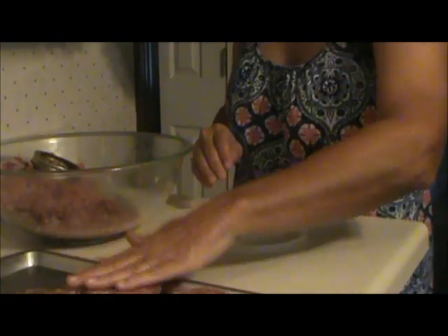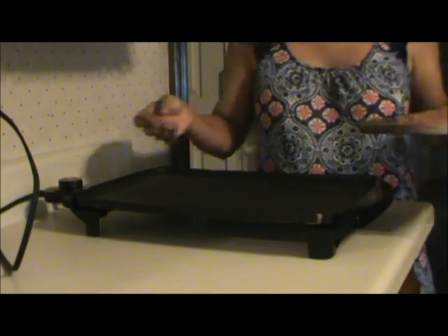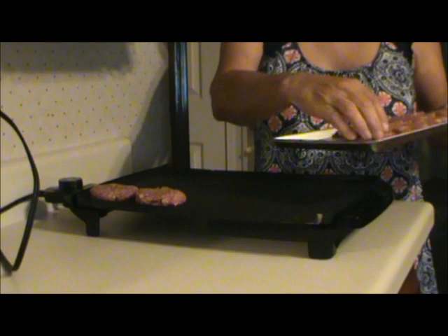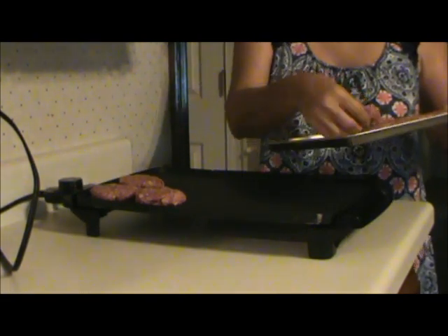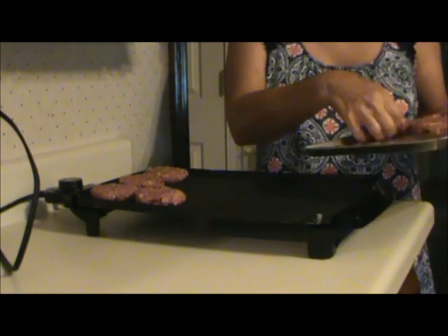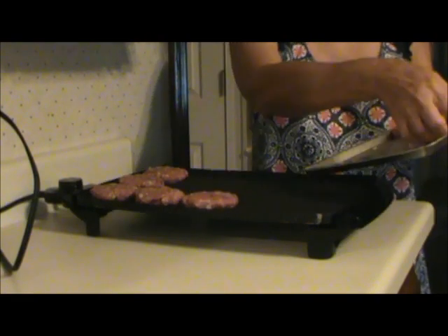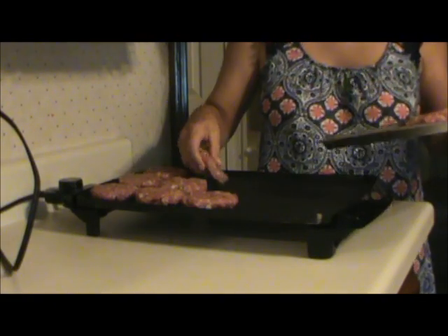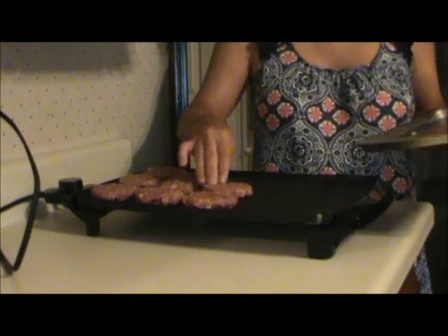Keep going until you have all your patties made up. Now just fry up the patties. I have this little griddle that I use for things like this — it comes in real handy with canning because you do a lot at one time. It's just some cheap thing I picked up at Walmart, and I think they're still less than $20. I'm just going to brown these on both sides and then can them up.